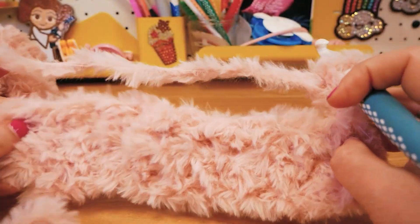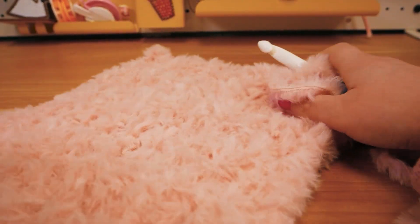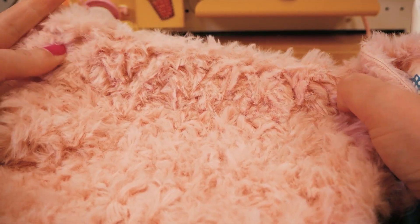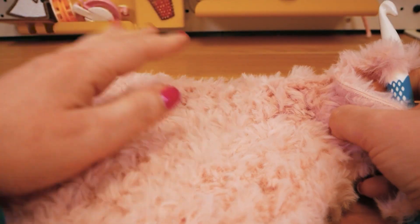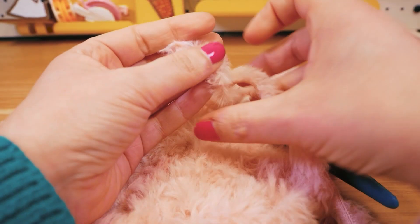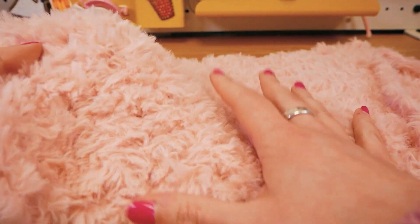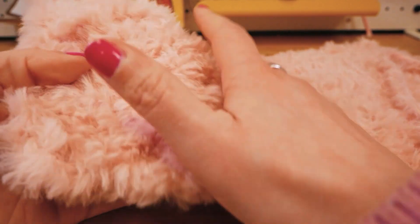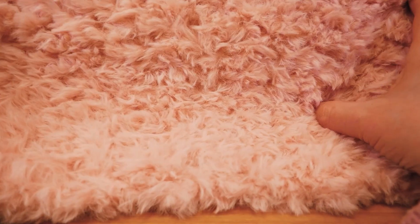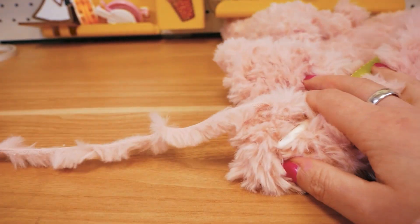Two chain stitches for height and then we turn it around and continue. Okay guys, here's my update. As you can see it's developing quite nicely — it's getting bigger very very quickly. It's really nice and quick to crochet with, obviously because the yarn is very thick and the crochet hook is pretty big. You still get a nice, thick structure. I think this is becoming a really nice scarf. I'm going to continue crocheting and I'll show you what it looks like then.